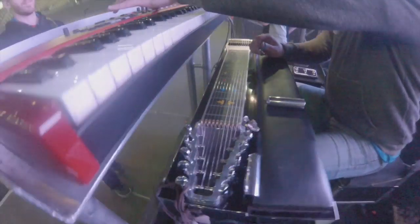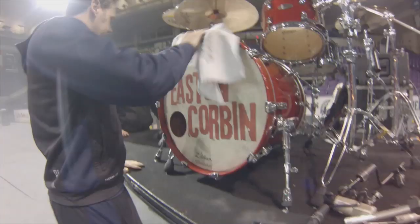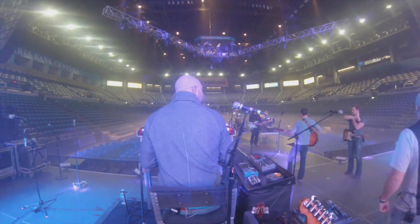Hey guys, this is Kenny with Peterson's Tune TV. I'm here with Drew Belk, the pedal steel guitar and keys player for country star Easton Corbin. We're out here on the All Over the Road Tour. I wanted to talk with Drew about his Peterson usage over the years and how he transitioned from using the Flip to the new Strobo Plus HD and how unique it is tuning up a steel guitar.